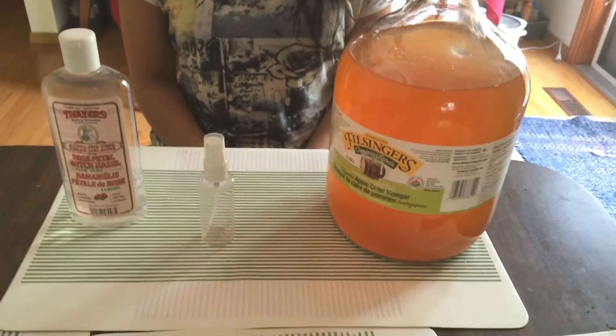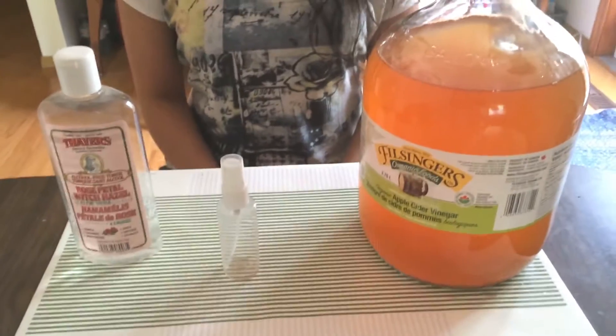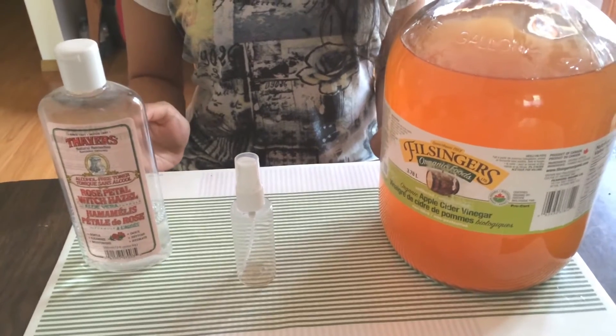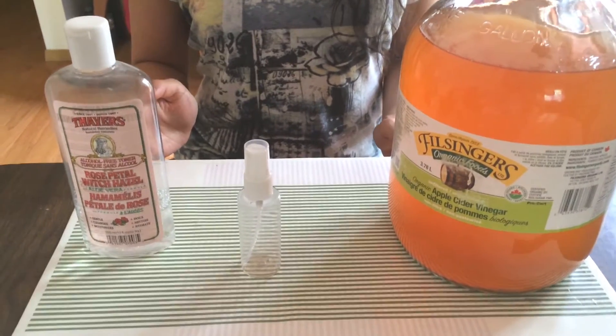Hello, I'm Sue from Bauexzema.com. I'm here to show you how to make your own apple cider vinegar toner, which I had a lot of good comments on.